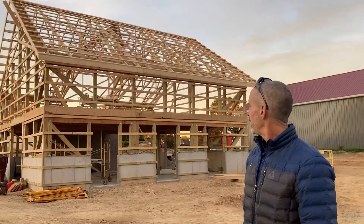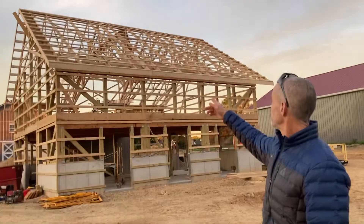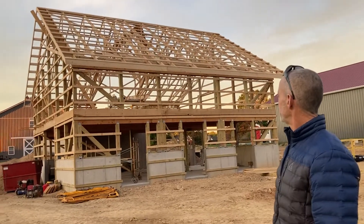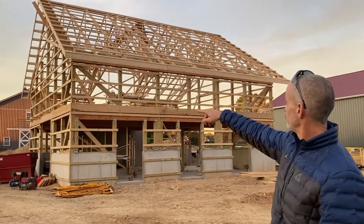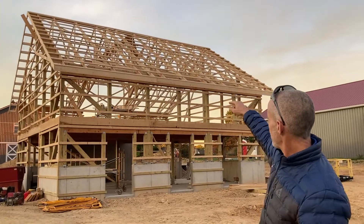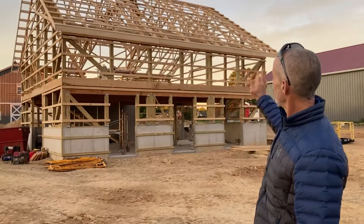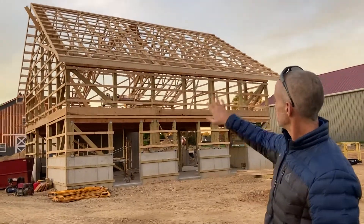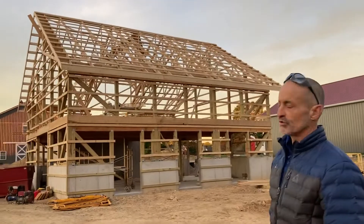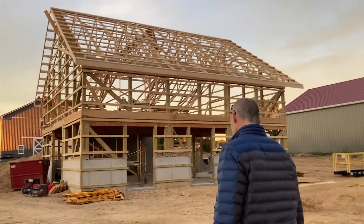Hey guys, I'm back and I'm here at the barn after hours. I want to talk today about purlins. This particular barn is a Pennsylvania bank barn and it can be entered on two different floors. What I really wanted to focus on is the purlins — the framing members we're going to go over. Follow me and I'll cover a little bit about it.